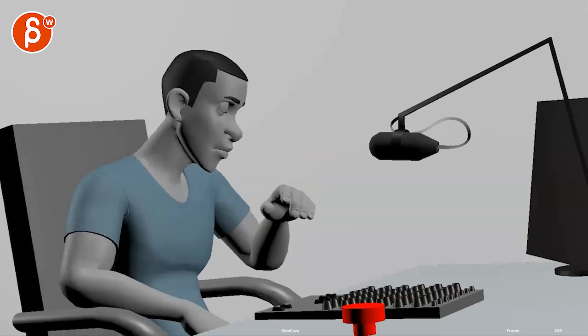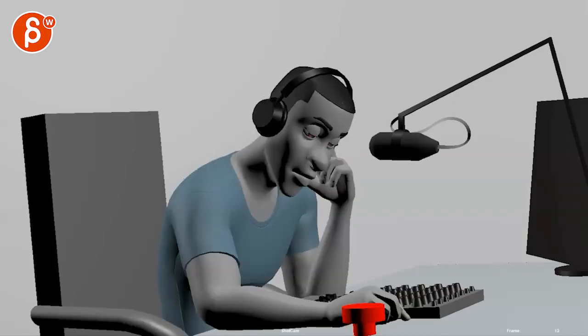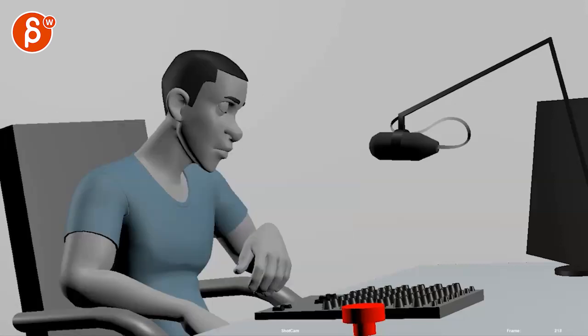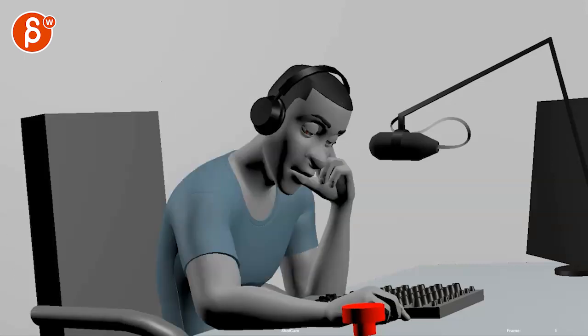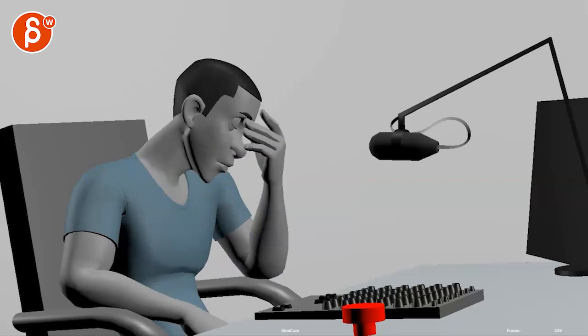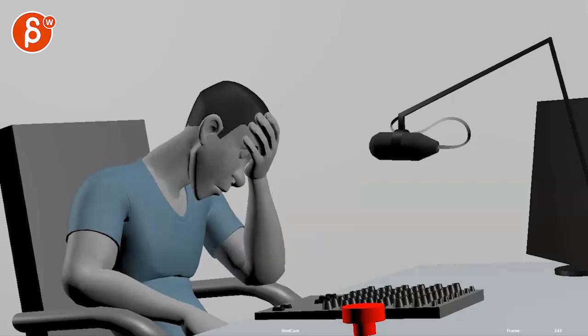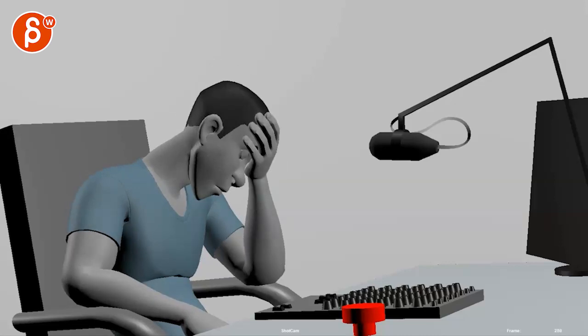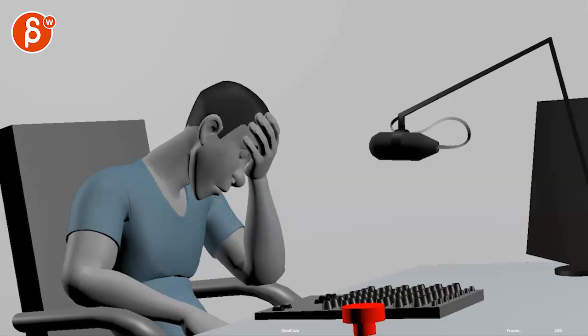That's cool, but I wonder since we're getting into this, you might need another maybe 10–15 frames to hold. I feel like we cut out right away, so you're probably going to need almost a second more at the end, just to finish that beat of relaxation. But it's a nice clean pose — the silhouette is great.